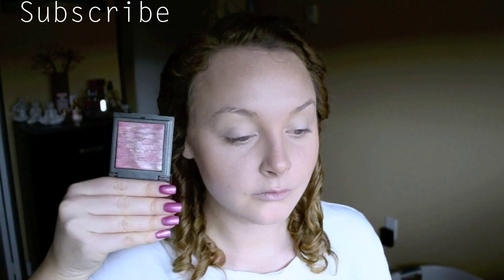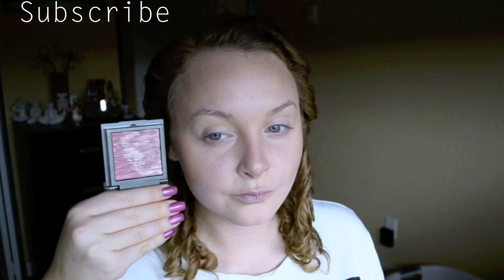Now go in with your favorite blush and highlighter and apply them in the spots that you would normally do so.